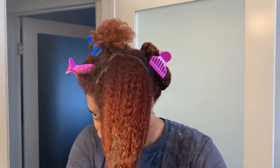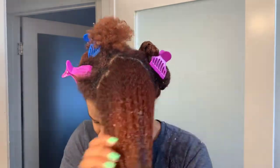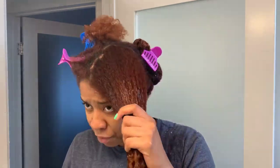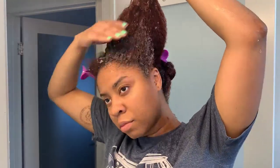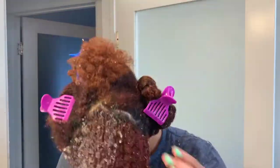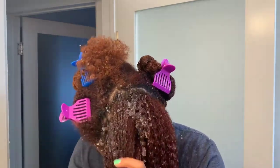My hair was acting crazy — detangling it was a total mess. I definitely could have detangled more in the shower. I mostly finger detangled in there, but I should have fully detangled in the shower. This whole process would have been a lot easier if I had.